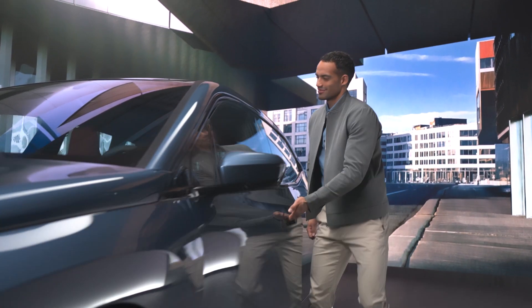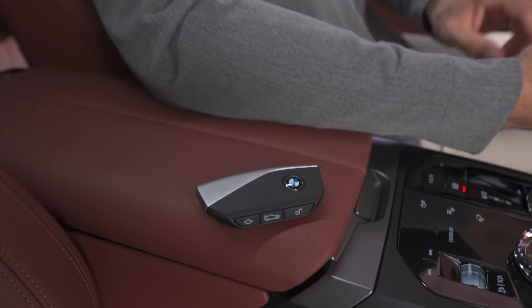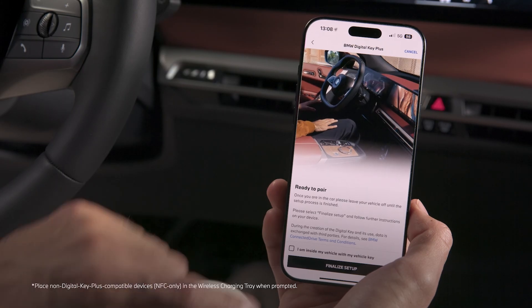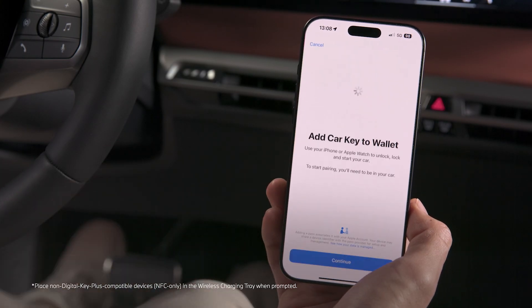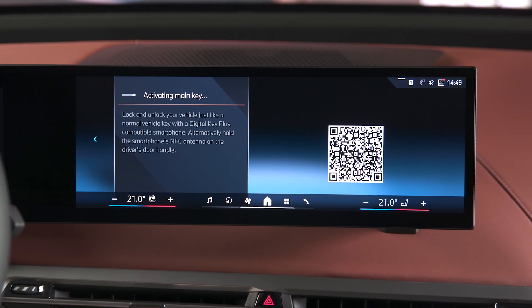Now, enter your vehicle carrying both the physical key and your iPhone. In the My BMW app, confirm and select Finalize Setup. The BMW Digital Key is stored securely in the wallet of your iPhone.